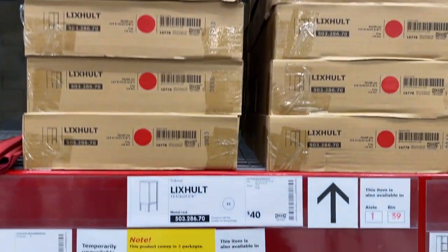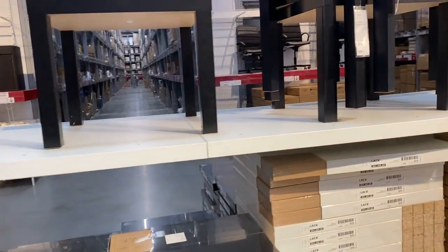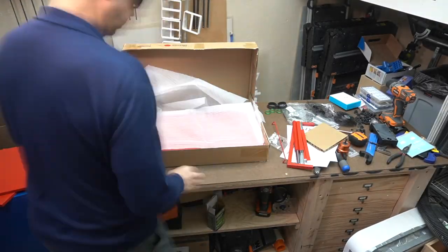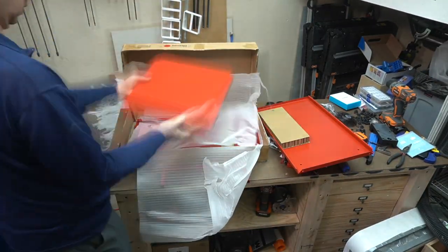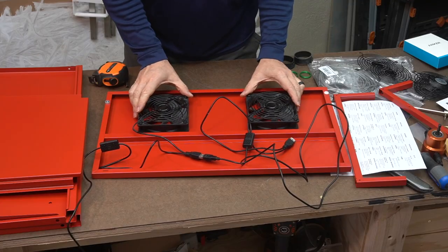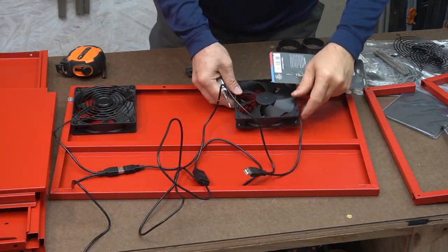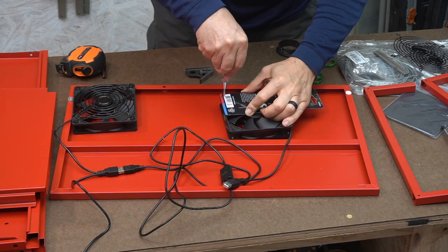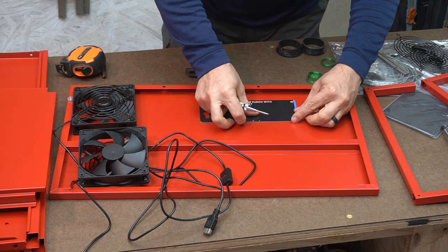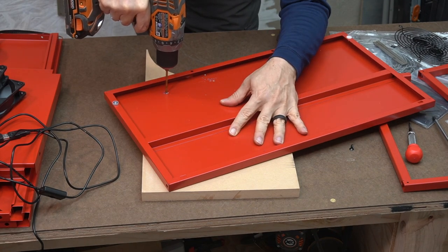They said they didn't have any of the red Lixhults in stock, but they do — I'm gonna get one. The famous LAC side table. These side tables are great for building 3D printer enclosures. Once I was done unpacking my Lixhult, I set myself to laying out all the pieces. I knew that I wanted to have two fans in the front and four in the back. To mark where the holes for the fans should go, I used a center hole punch and a jig I made out of cardboard.